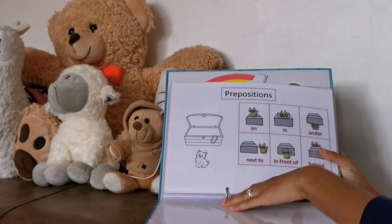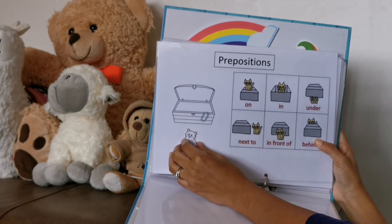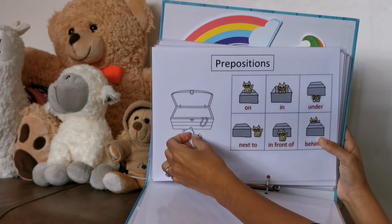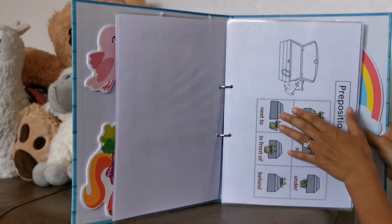She doesn't really like this one. She knows what is inside, outside, and on top, but she doesn't really like this activity. I'll ask her, can you put the cap inside the box? Then she'll put it inside. But when I ask her to put it on top, at the bottom, or to the left or right, she doesn't really do that. So I'm still working on this.